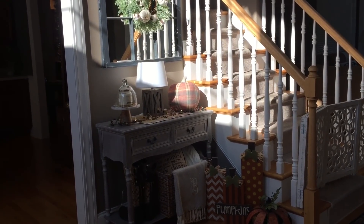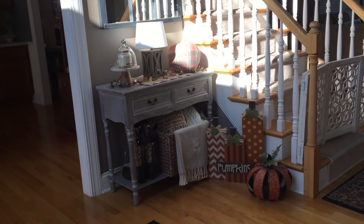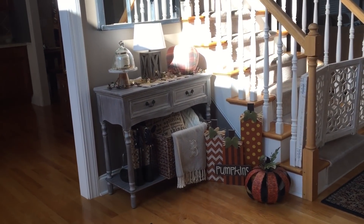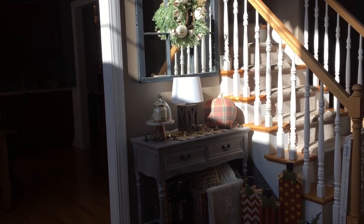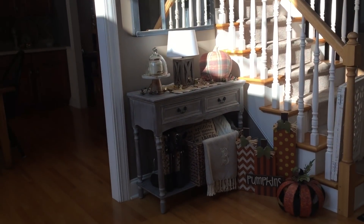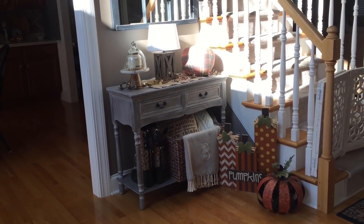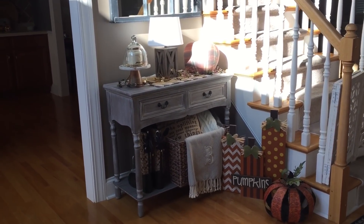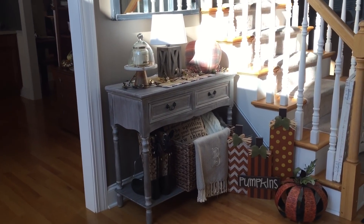Hi everyone, welcome back to my channel, Decorate with Dana. Today I wanted to bring you my 2018 fall home decor tour. I've kind of stressed about this because this is what I do every year — I put things down, I rearrange. I feel like I never can get it perfect, but this is where it's going to stay. There may be a few changes here and there, but let me just show you around and show you what I've done.